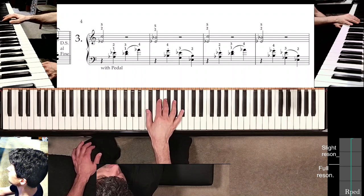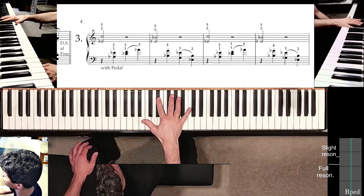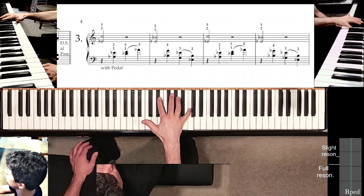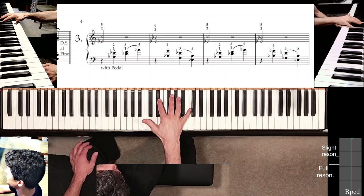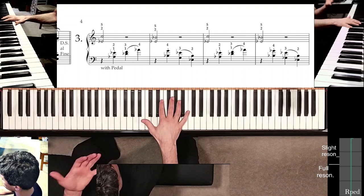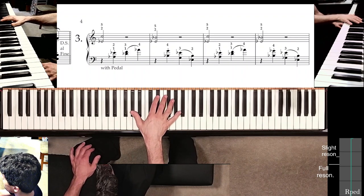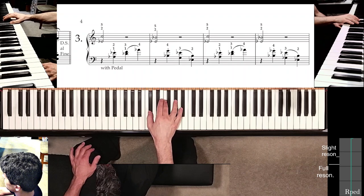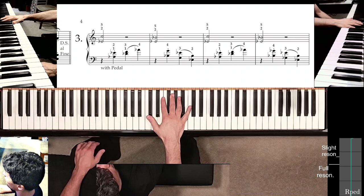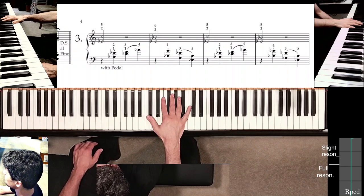That pretty much gets you all the way to measure two. I articulated the first interval with quite a bit of force — more force to the C, maybe a little bit less to the E-flat. The important part is it's a nice clear mezzo forte sound, which is contrasted by the piano sound, so that difference will project the melody quite well while still providing harmonic accompaniment without being overbearing.